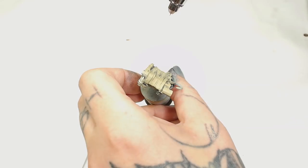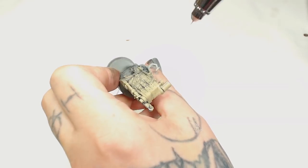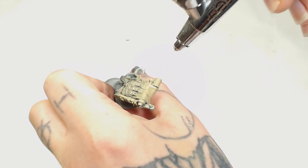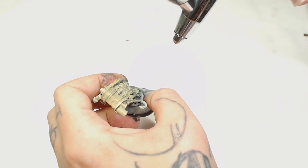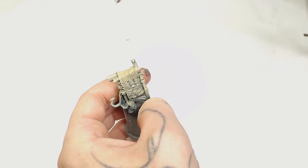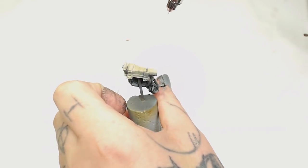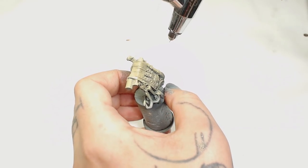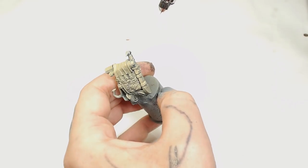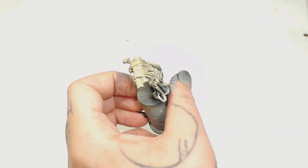I want to cut down a lot of the airbrush part because this video is probably quite long by the time it's finished. After the Zandri Dust we're going to use Karak Stone - this adds another highlight and we're just going to try and hit all the edges at a 45 degree angle. The idea is we'll do all this painting, put mask on, go over it again, then peel it off to reveal an already-highlighted camo pattern.